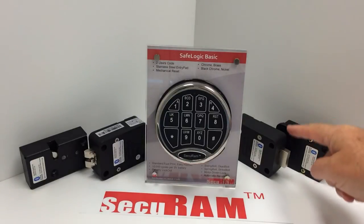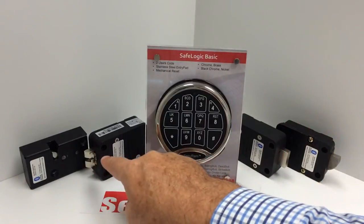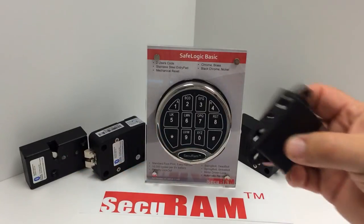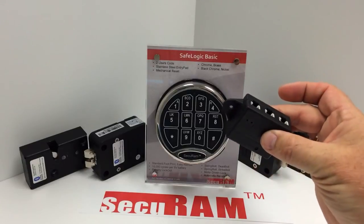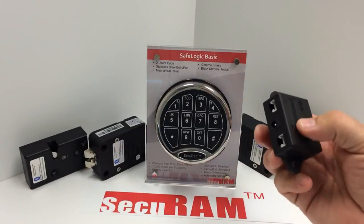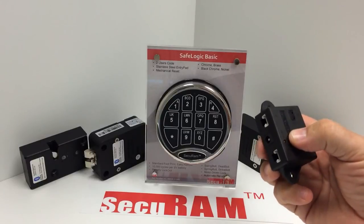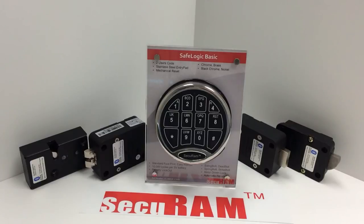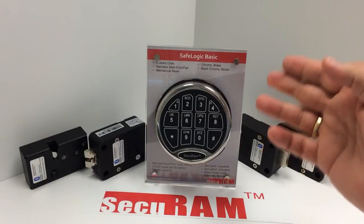The SafeLogic Basic is compatible with the swing bolt, dead bolt, spring bolt, or strike bolt. Any of our SafeLog systems can also be AC-powered simply by adding a junction box between the entry pad and the lock, then plugging in an AC adapter — the battery then becomes backup power. The SafeLogic Basic with Sherlock battery management system comes in chrome, brass, nickel, and black chrome. That's the SafeLogic Basic from SecureM Systems.